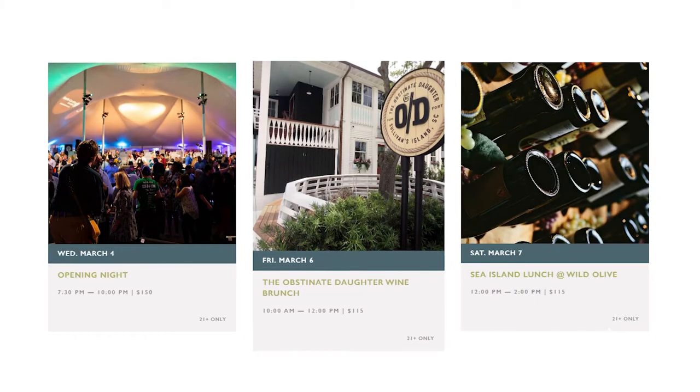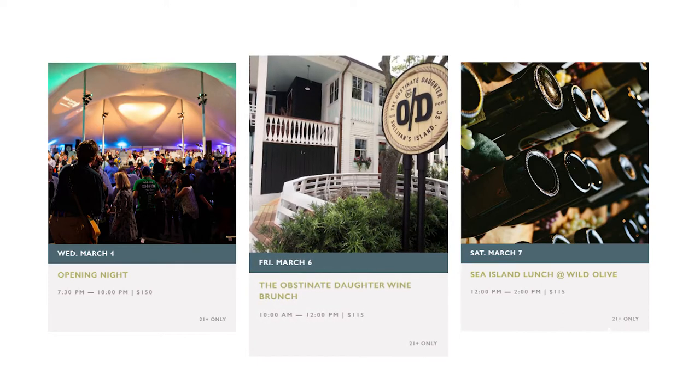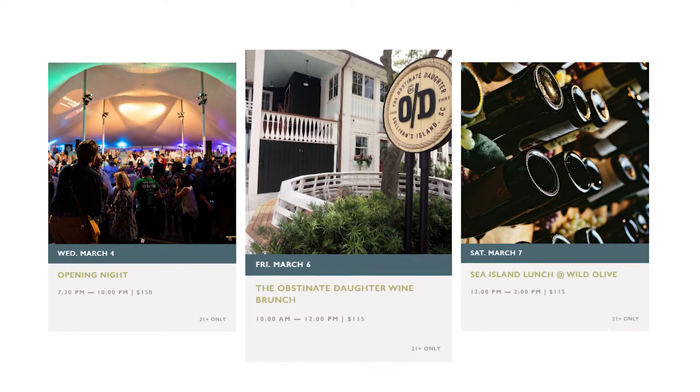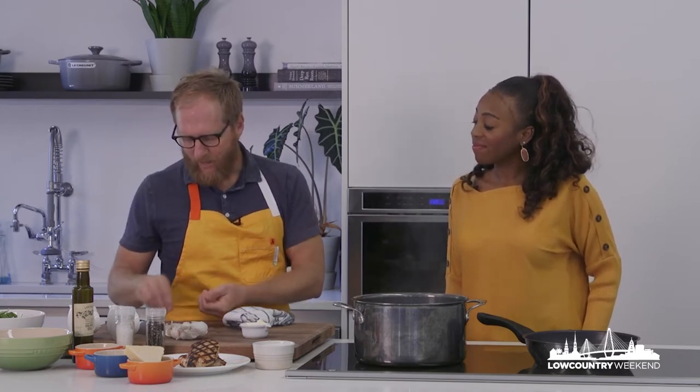that we are going to do our brunch at the Obstinate Daughter, which is always such a big hit. We tend to do anywhere from 13 to 17 courses, rapid-fire brunch, usually with bubbles — not only does the staff love it, but by how quickly it sells out, that's a pretty good indication that a lot of people love attending it as well.